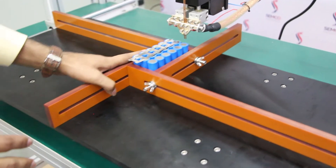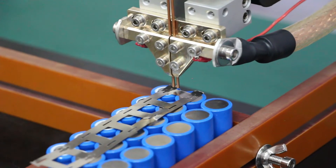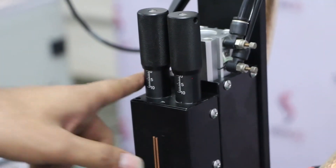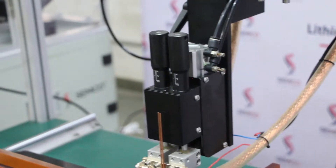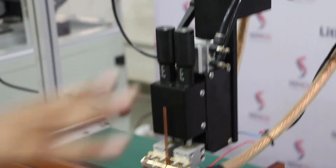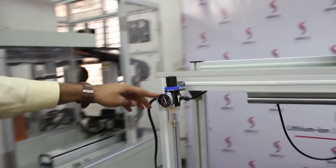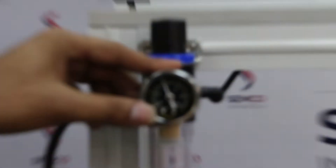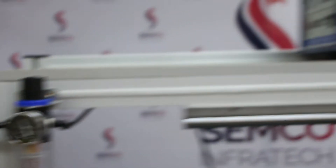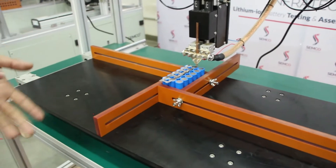Apart from that, you can adjust the needle height — it should be between 2 mm to 5 mm. There is also a pressure adjustment: LFP and NMC battery packs need different types of pressure. You can adjust the pressure using that control. This machine is fully controlled automatically — you can check the pressure from there. The pressure should be between 0.4 to 0.7. Additionally, there is one extra table for placing your jigs and working purposes.